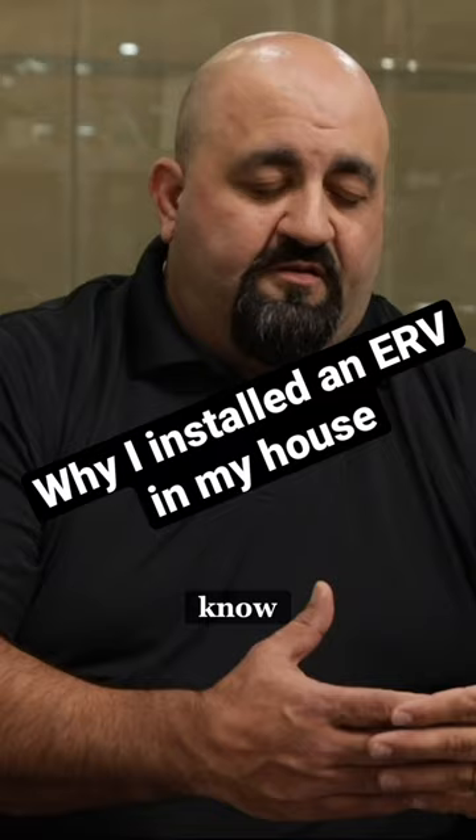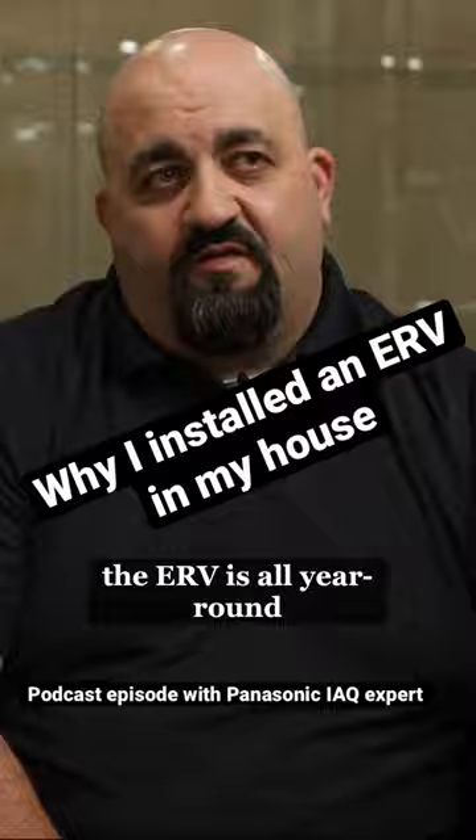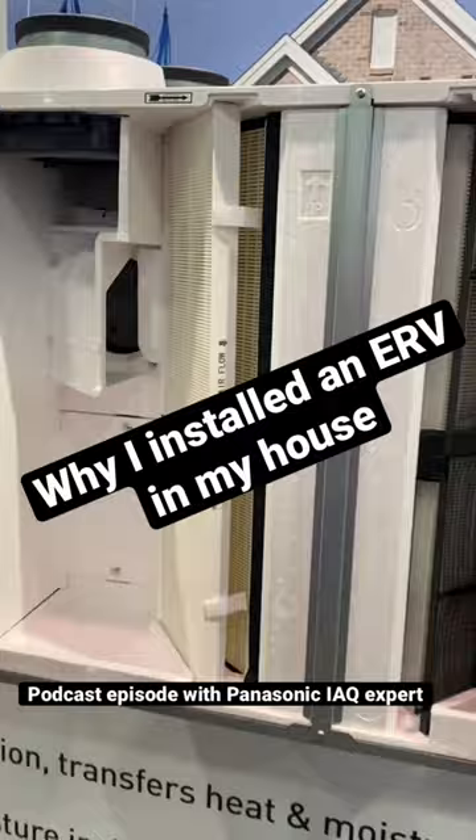You talked about moisture, you talked about mold and how we get those things. But really what we have with an ERV is all year round moisture management because of the core that's in there. An HRV and an ERV look pretty similar, but what we have in an HRV is heat recovery.